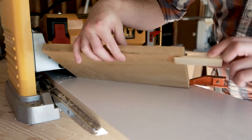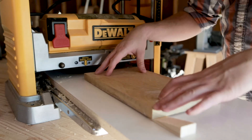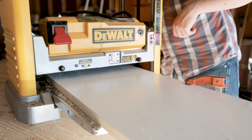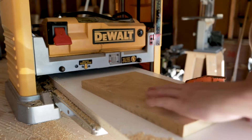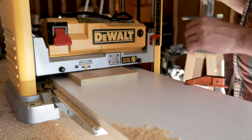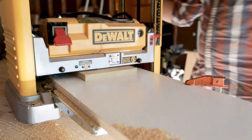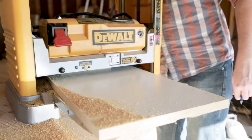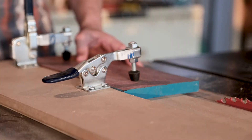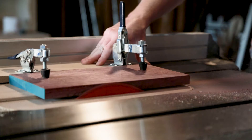Now these offcuts didn't come square from the store, so I started by flattening these at the planer. I don't have a jointer so I glued a wedge to prop up one corner so it would lay flat. Once I had one side flat I removed the wedge and flattened the other side. As you can see this did the trick and both sides lay flat to the surface. I next used my jointer jig and my table saw to square up one of the sides.